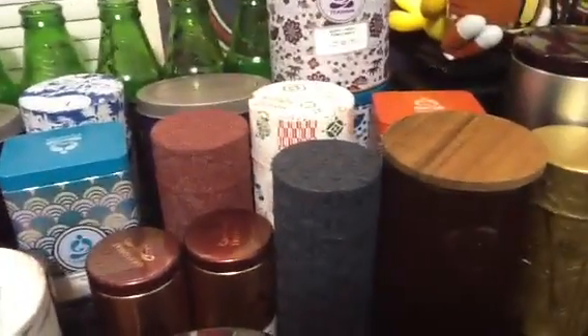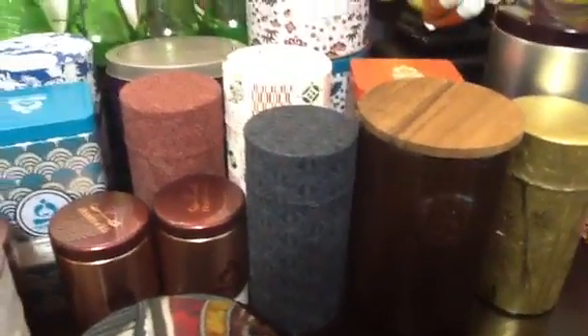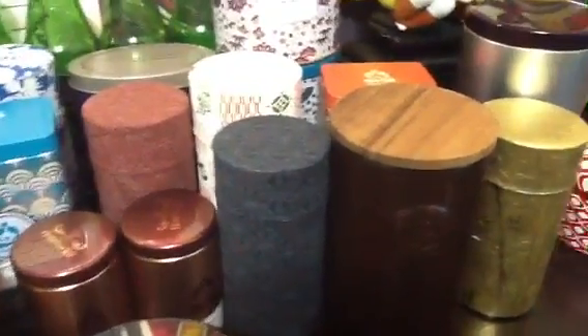For right now, as my first video, I'm going to make this short and sweet. I'm just going to tell you a little bit about what I like, show you a couple of tea wares I have, and tell you why I just love Teavana.